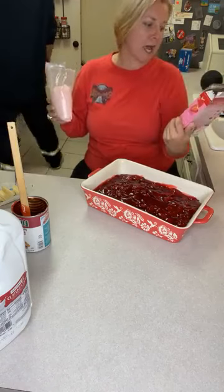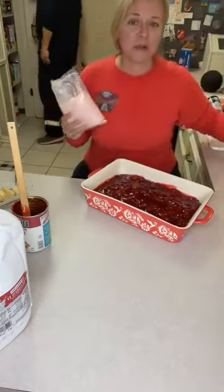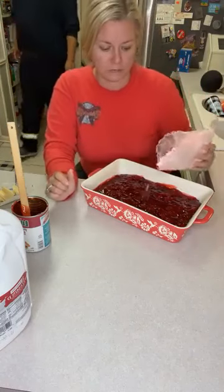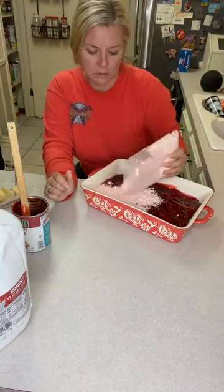This is the Duncan Hines Perfectly Moist Strawberry Supreme. I didn't know whether to get Betty Crocker or Duncan Hines, so I just grabbed one. I'll tell y'all I'm not really a baker. Which one do y'all like better - Duncan Hines or Betty Crocker? I think this one might be the prettiest one.